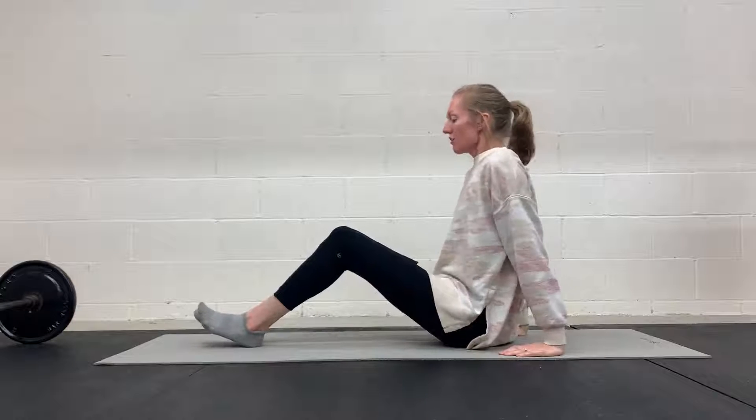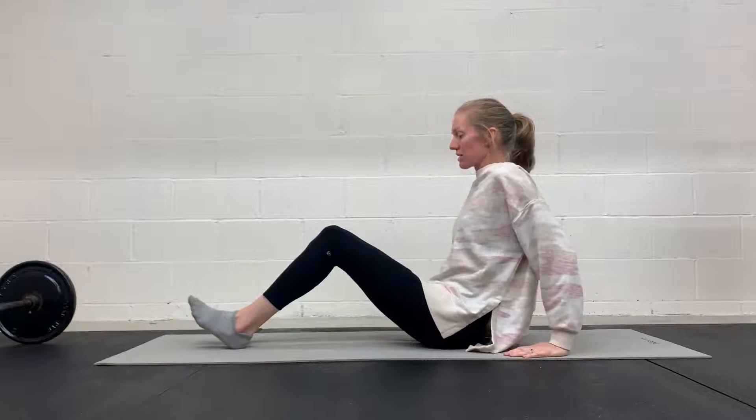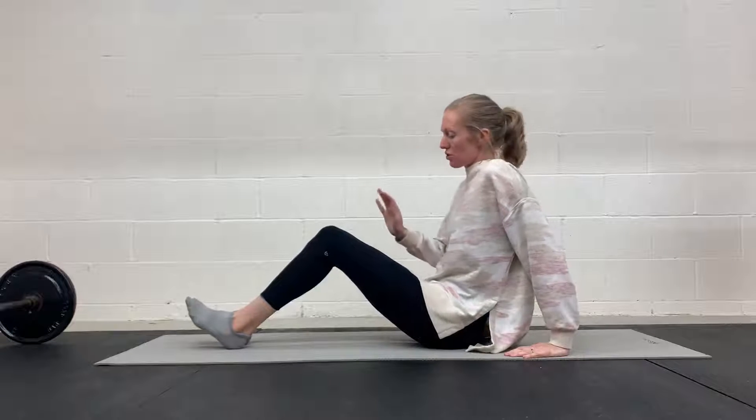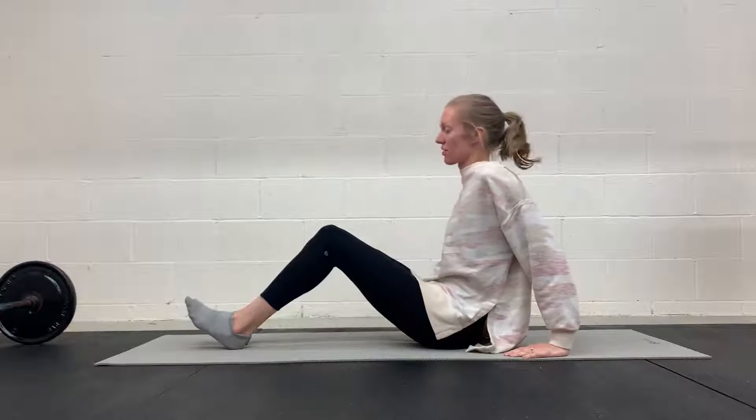Single heel slides. For this exercise, you don't need anything. You are just going to be on the ground here. I'll demonstrate what I want you to do in terms of getting set up and then what you're going to do for the exercise.